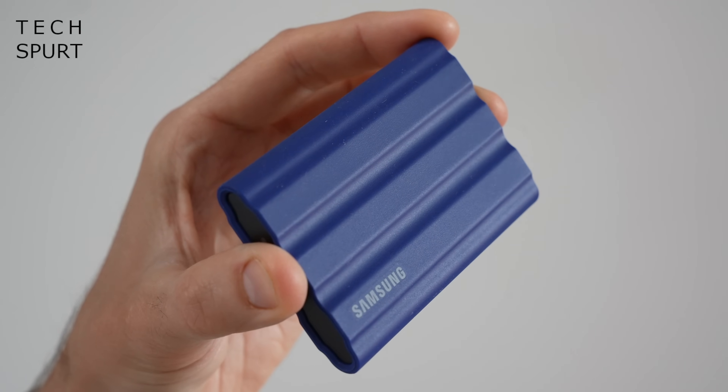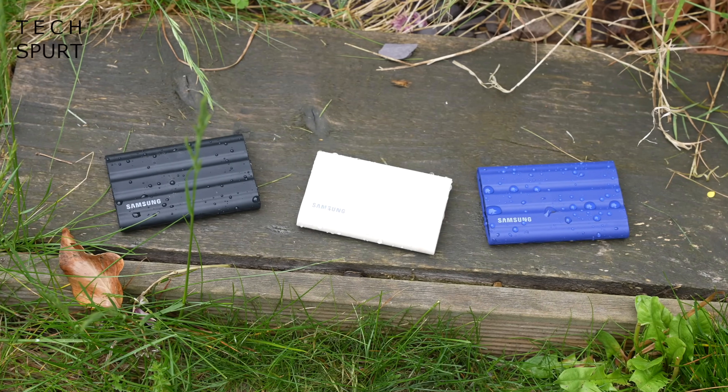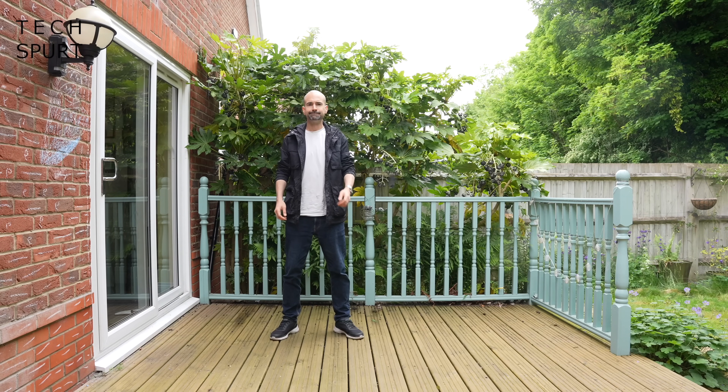Even though it's so tiny, the Shield's killer feature is its durability — this is what really sets it apart from a lot of rivals. The tough aluminium frame is completely coated in rubber to protect the T7 Shield against scratches and dents if it's knocked about, and this extra layer could also help prevent impact damage if you happen to fumble the drive and drop it onto a hard surface like concrete or rock. In Samsung's tests they found the Shield could survive drops of up to 3 metres — that's around 10 foot, or basically almost 2 of me.